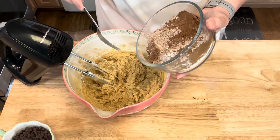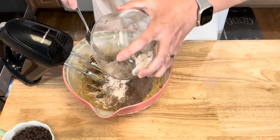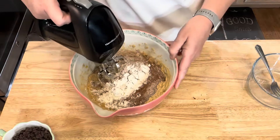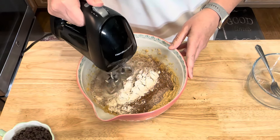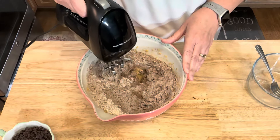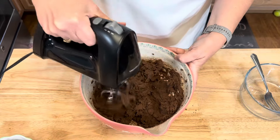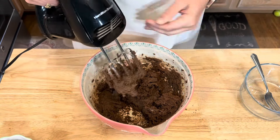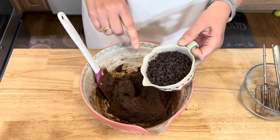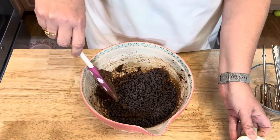Then I'm just going to add my dry ingredients to my butter and sugar and blend this together, being careful not to make a big mess. The last thing I'm going to do is add one cup of chocolate chips. I'm using the mini chocolate chips, but you can use whatever chocolate chips you like.